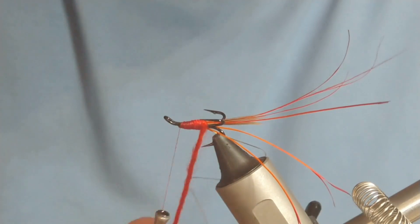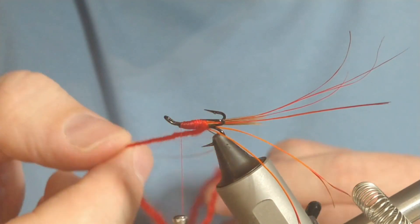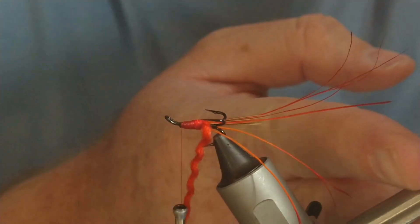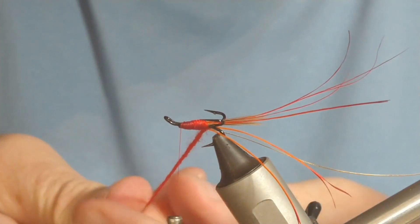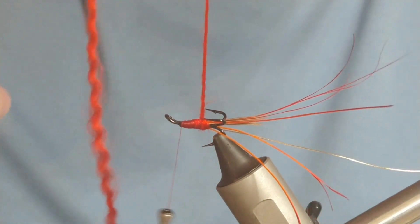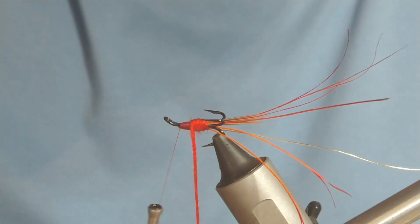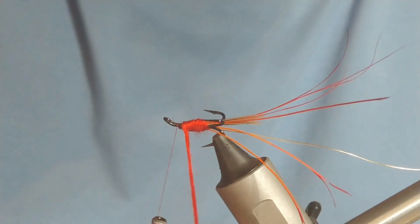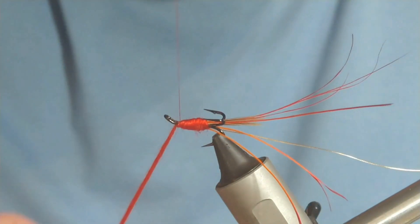Bring your thread right back, secure that in, then bring your thread back to the head area. I'm going to move the rib out of the way so it doesn't get tangled. Then just wind on our wool — if you want you can twist the wool a little bit to make sure it's nice and tight, or if you want you can leave it straggling, it's entirely up to yourself. If you don't have enough of that shape you can always add a couple of extra turns on the rear, but I think I've got a good shape here. A couple of turns to secure it in.